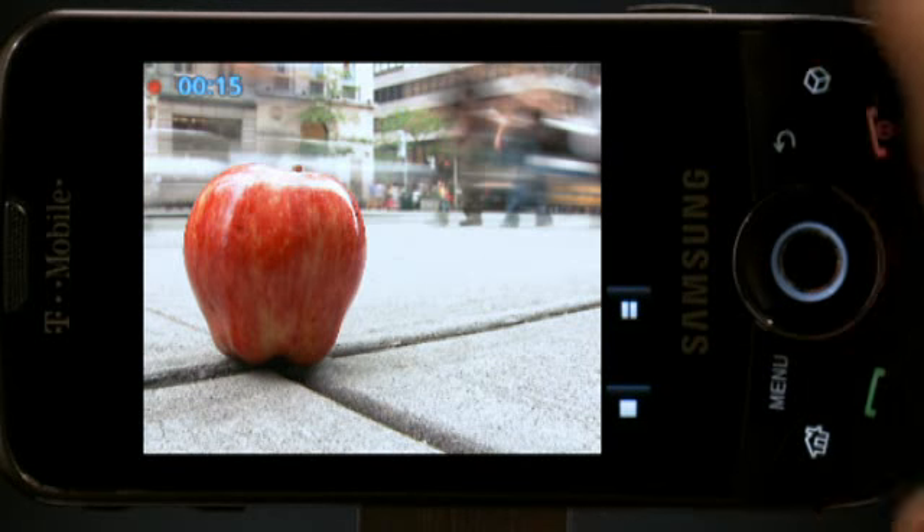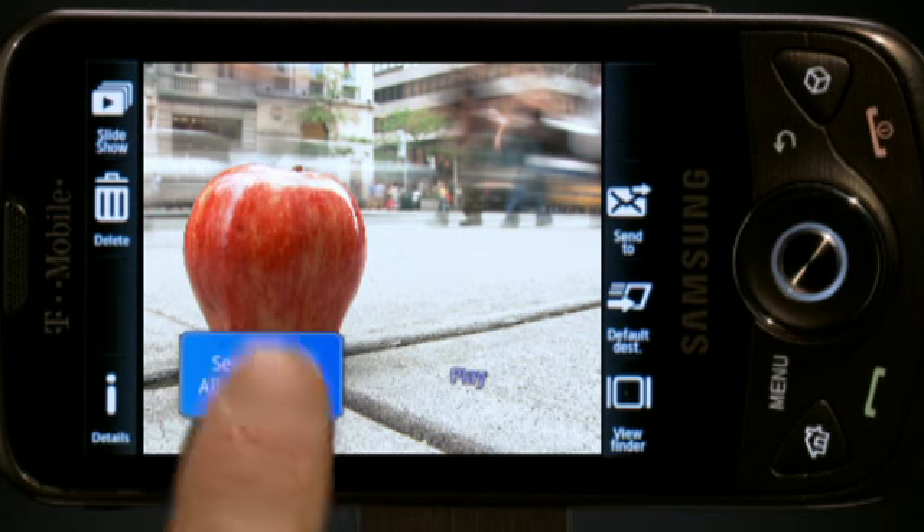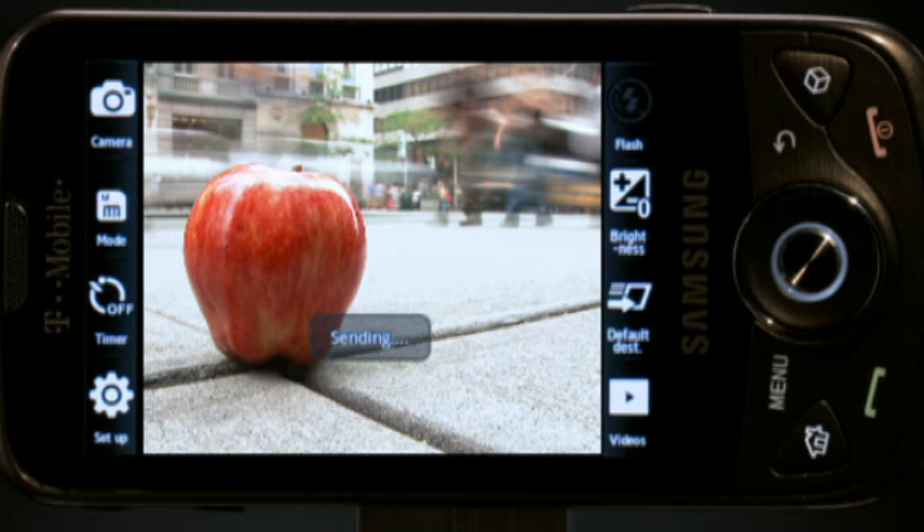You can even dip your toe in the movie business yourself with the 5-megapixel camcorder, which has instant upload to My Album online. And thanks to the built-in anti-shake feature, your photos will turn out like a pro.